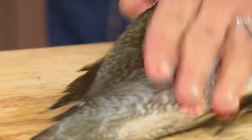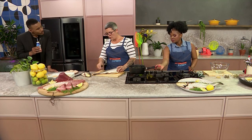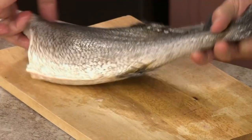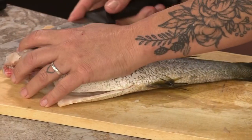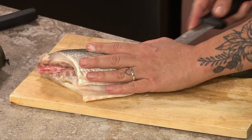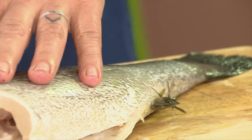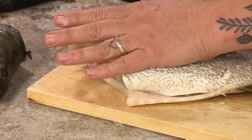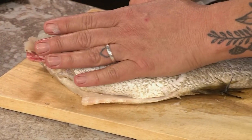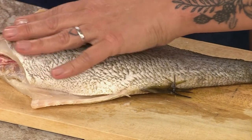Then my little trick which my father taught me - before you take that whole fillet off, turn the fish over and then do the same on the other side. The fish actually gives you the shape that you need to cut, because if you take that other fillet down, the fish is lying flat. Oh, it makes sense! So now I'm just following the bone - I've cut it on both sides.